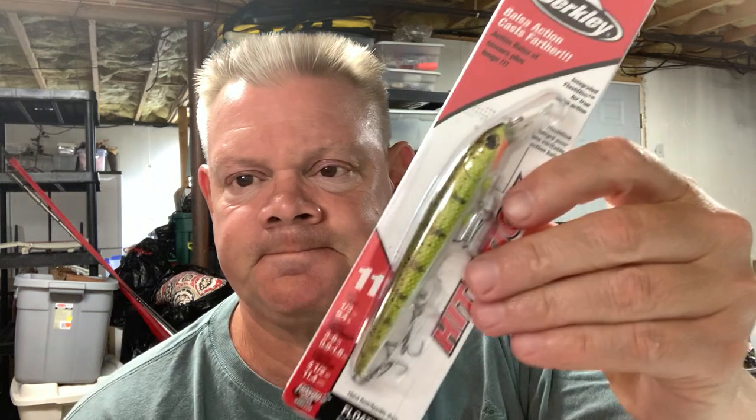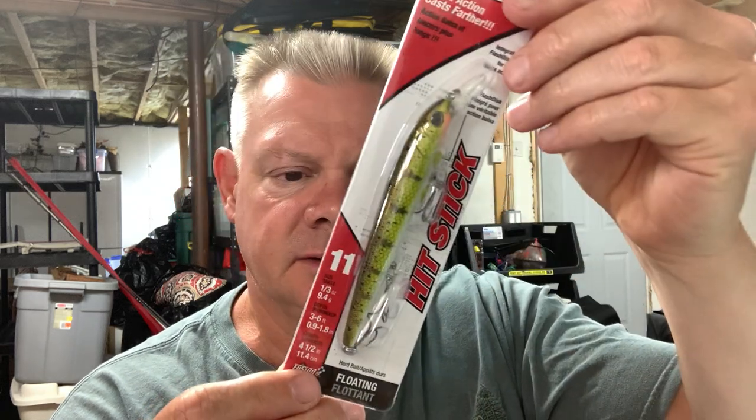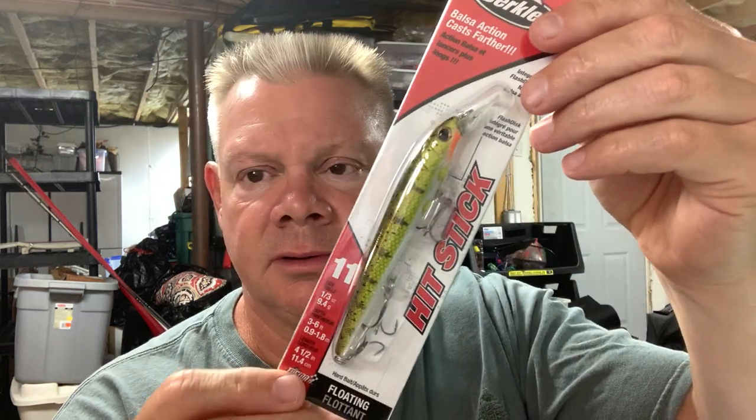I'll show you the hard baits first. The first thing I got that is different to me is this new Berkley Hit Stick. This is a plastic bait that has the action of a balsa bait, which I haven't thrown yet. I love this yellow perch color that they make, and I wanted to get some more jerkbaits with that. This is the number 11 in the Berkley Hit Stick — one-third of an ounce bait in the yellow perch color.